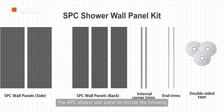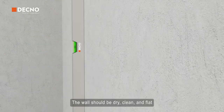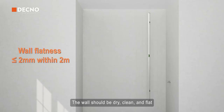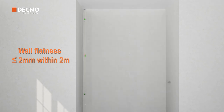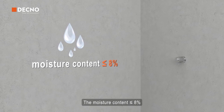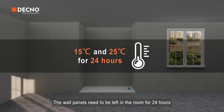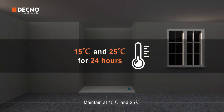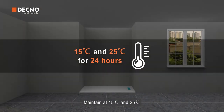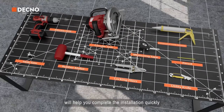The SPC shower wall panel kit includes the following. The wall should be dry, clean, and flat. The moisture content must be less than or equal to eight percent. The wall panels need to be left in the room for 24 hours, maintained at 15 to 25 degrees Celsius. The following tools will help you complete the installation.